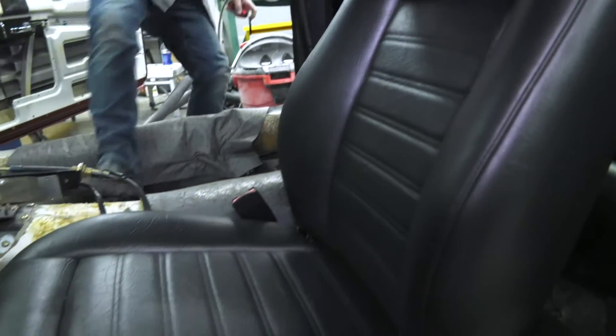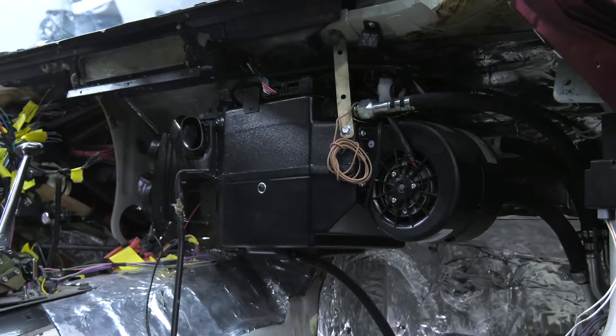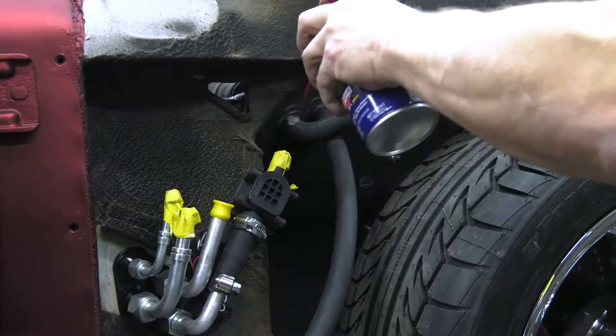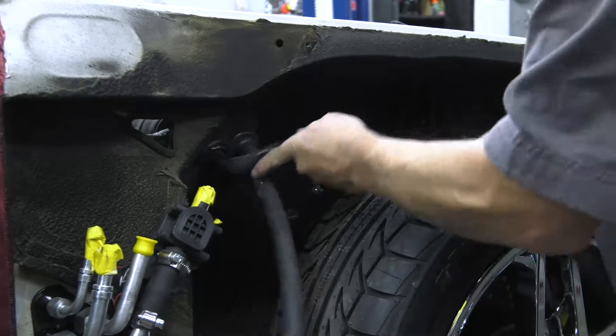I've worked with Vintage Air for a long time on different aftermarket builds and they've got a bunch of different systems, including micro systems. We ended up going with the Magnum 4 system, which fits perfectly in this car once you got the original stuff out of it. It's going to give you reliable air conditioning — more than enough for the cabin of this car. And again, great company, great aftermarket support.